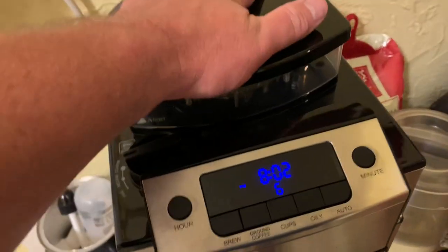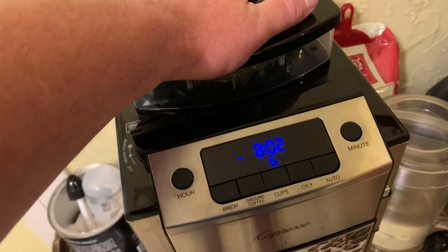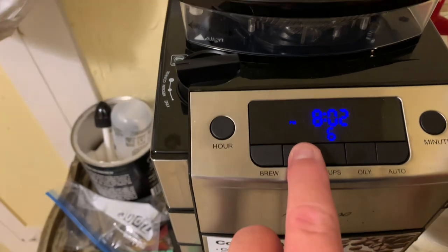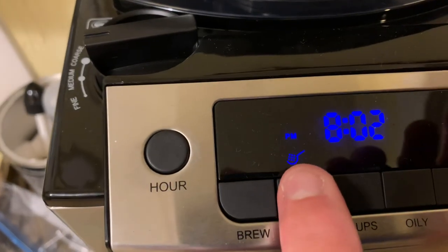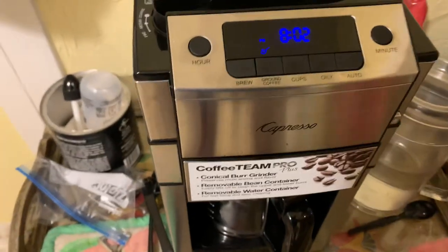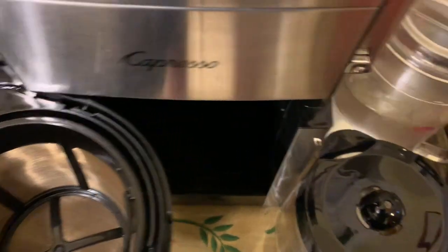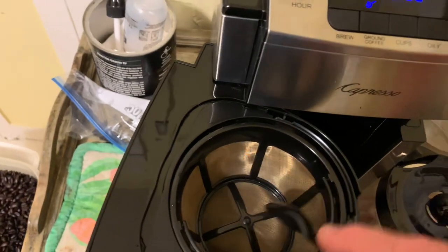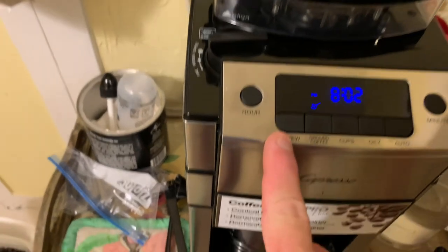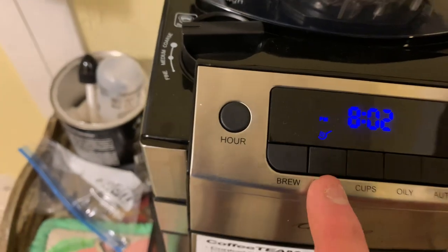If you don't have beans or just want to use a can of Folgers ground coffee because it may be cheaper, you can do that with this machine. Hit the ground coffee button and you'll see a little scoop icon shows up. With that turned on, you hit the brew button — but you want to preload your filter with your ground coffee from your Folgers can. Scoop your grounds in there, close it up, put your carafe in, and hit the brew button. The only difference is the grinder is not going to come on. As long as the ground coffee button is on, the grinder will not come on — it'll just start making coffee.